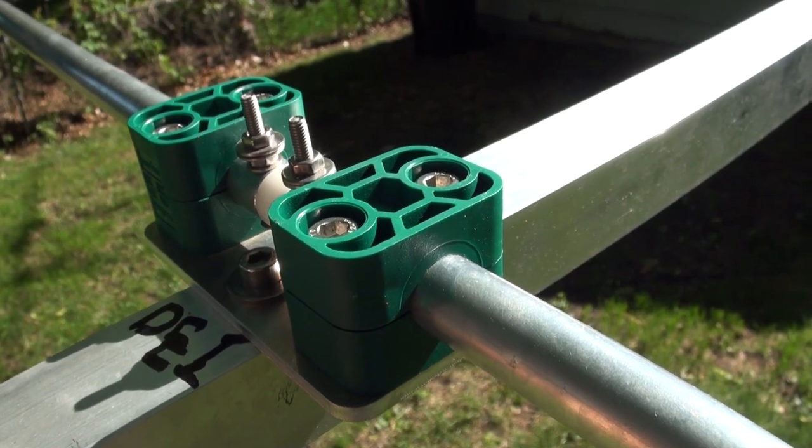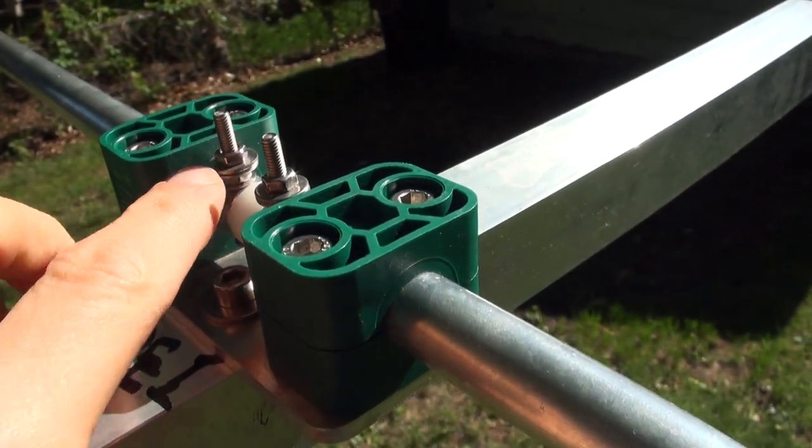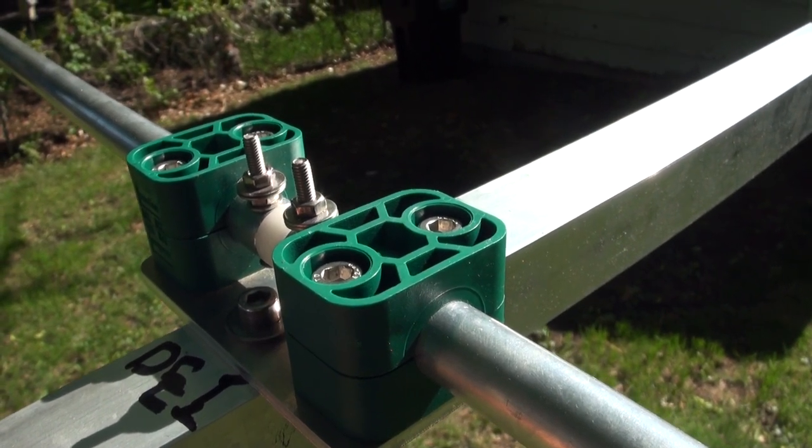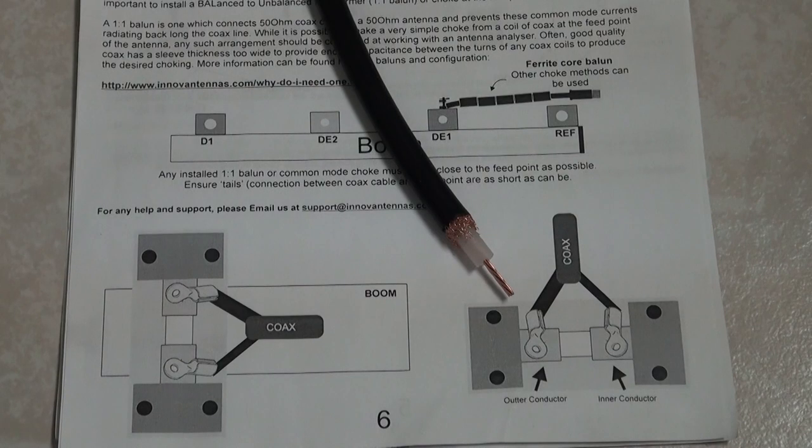The feed point for the antenna is at Driven Element 1. You can see there are two nuts with some washers to keep it in place, and you'll need a 7mm socket to loosen and tighten these. The assembly manual, which I indicated needed improvement during the build video of the LFA-3, continues to offer some confusion — this time on the feed point.